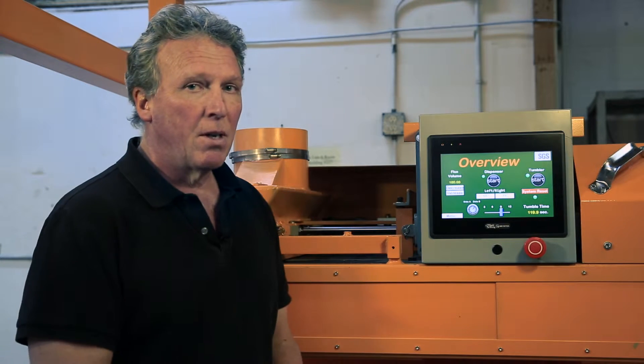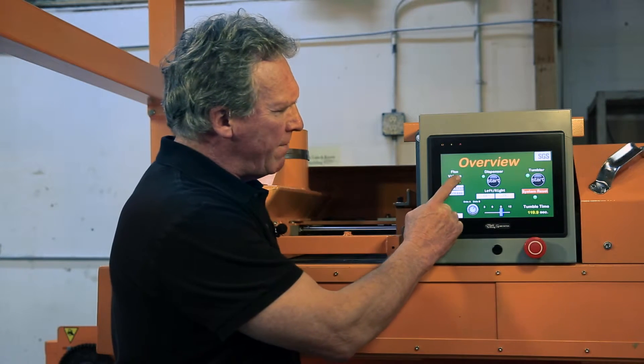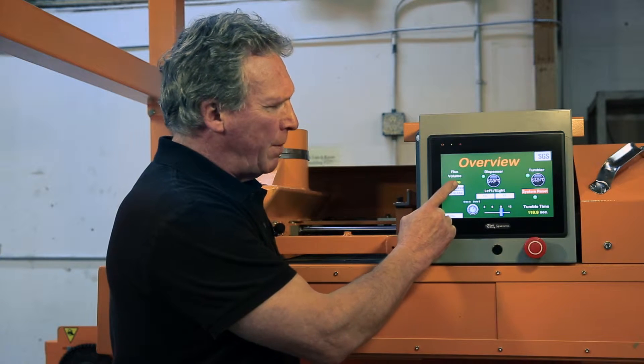The flux dispenser and the tumbler mixer, all from the one station. Very simple to operate — all you have to do is touch the screen. Whatever you touch will be triggered to operate.